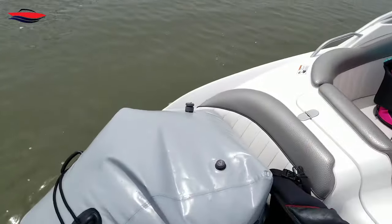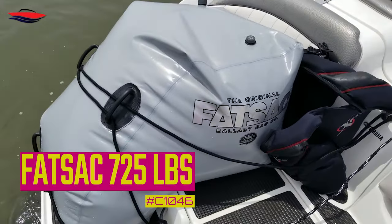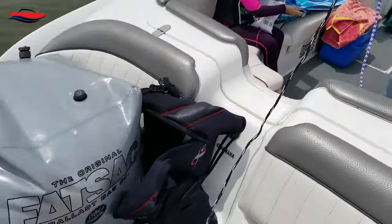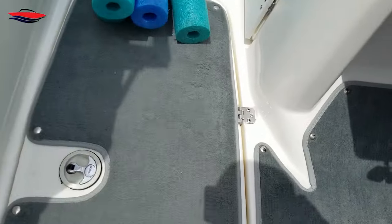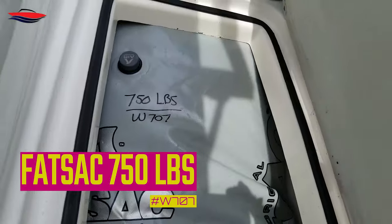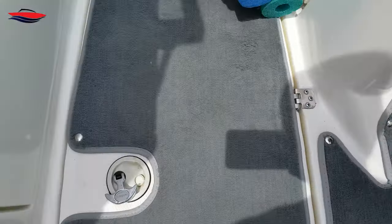All right everybody, it is Jeff with Jeff's Jet Boat and I'm going to go over my surf setup on my 08 AR 230. To start things off, we have the Yamaha 21 and 23 foot swim platform bag — this thing is filled all the way up. In the ski locker we also have a 750 pound w707 model fat sack, and that is filled all the way up too.